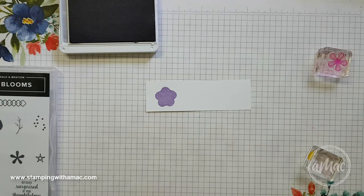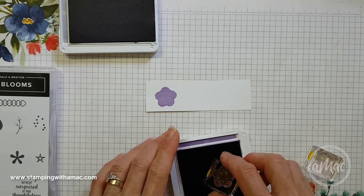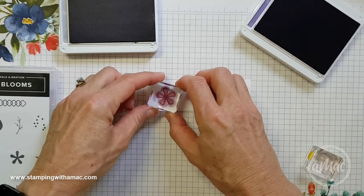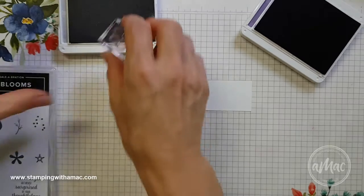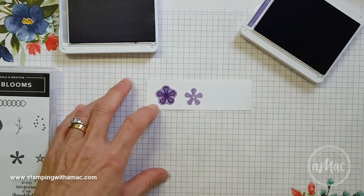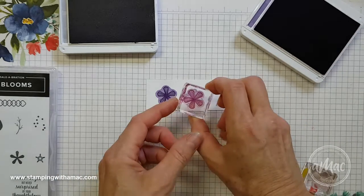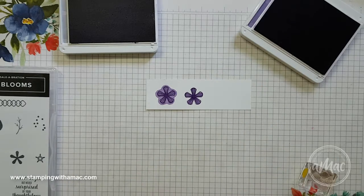So I've just stamped this in Highland Heather, which is the lighter purple, and then I'm going to stamp over the top in Gorgeous Grape, which is a darker shade. I'm just showing you this so you can see what a difference it makes. This is now using the normal part of the stamp, again in Highland Heather, and then Gorgeous Grape over the top of it.